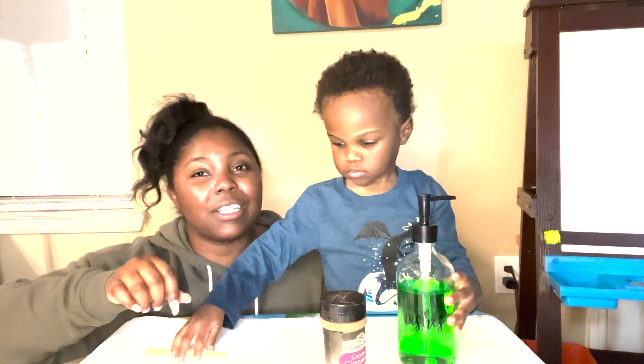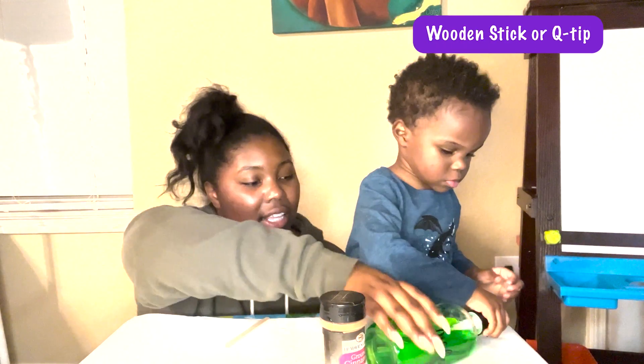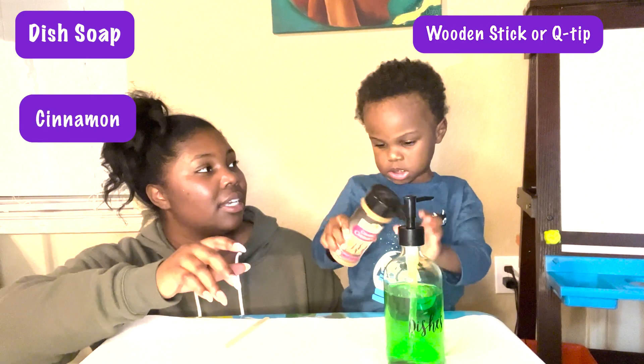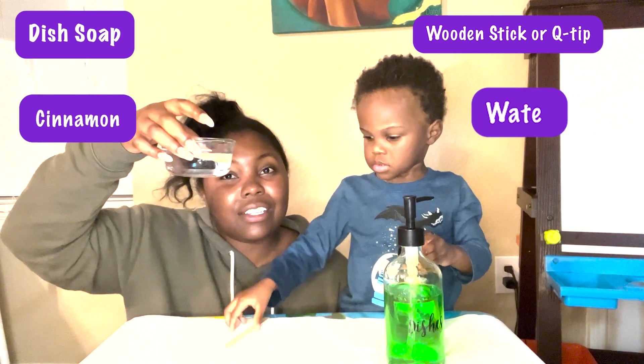First thing you'll need is a stick or a Q-tip. Then you'll also need dish soap. Cinnamon. And then you'll also need water.